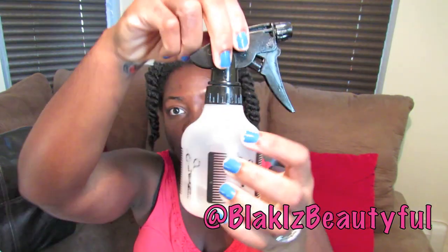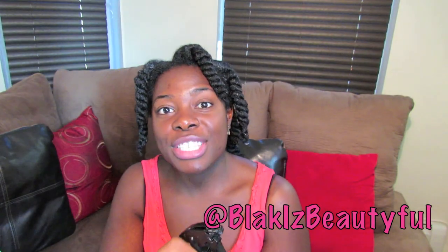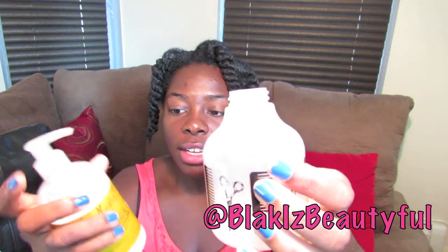You want to start off with a water bottle with just plain water. I like to use warm water, but it really doesn't matter what temperature the water is.